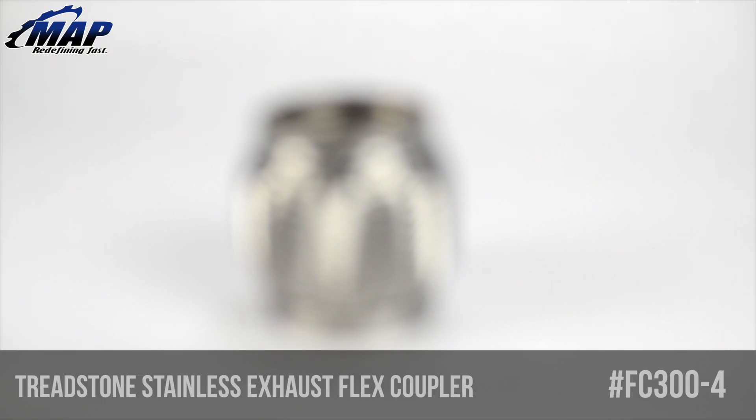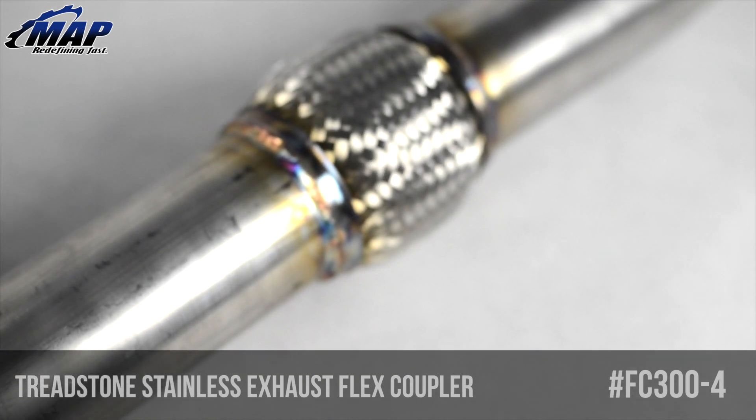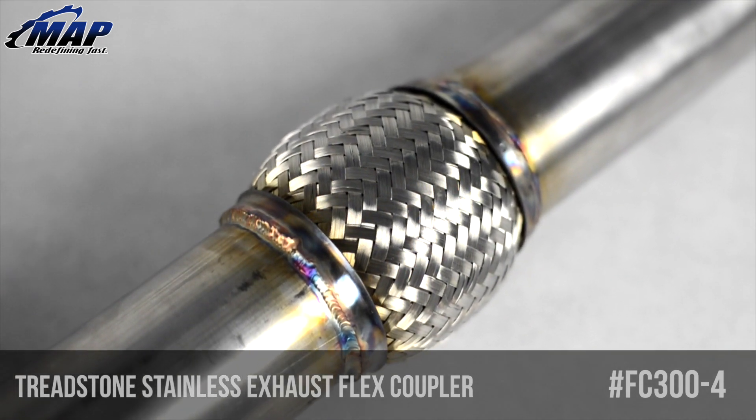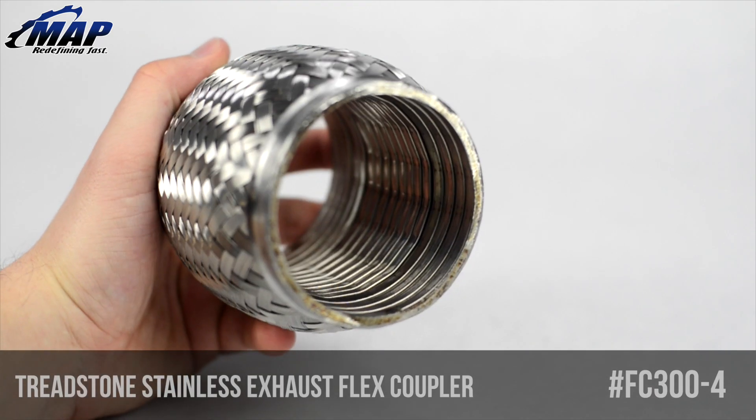These are the only type of flex couplers that can withstand high pre-turbo exhaust temperatures, meaning you can use these flex couplers when complex turbo header designs are needed to prevent turbo header cracks, making these perfect for turbo downpipes.